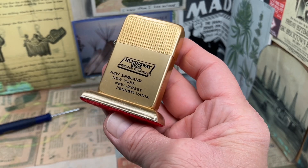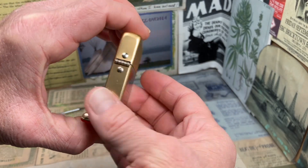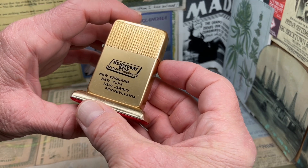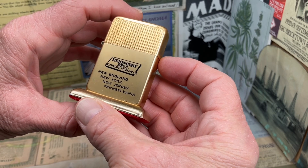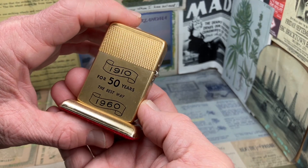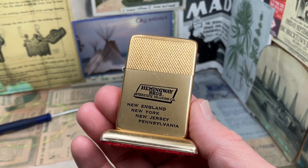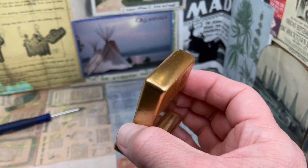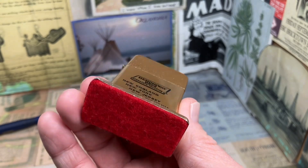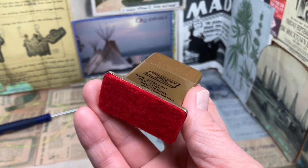But either way, a really nice advertising model Park Sherman table lighter, with two-sided advertising for Hemingway Brothers Interstate Trucking Company of New England, New York, New Jersey, and Pennsylvania — and the fact that it was their 50-year anniversary from 1910 to 1960. So if you collect trucking company lighters, that is a theme for you, as well as table lighters.